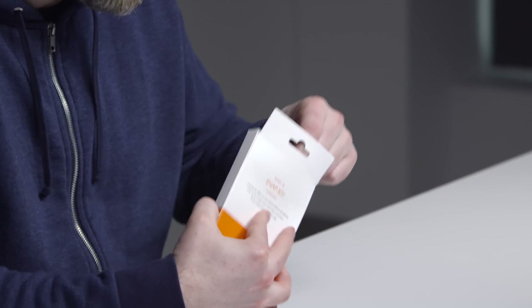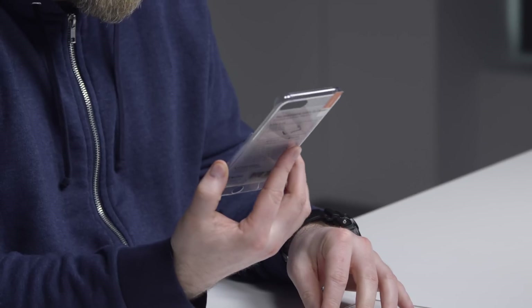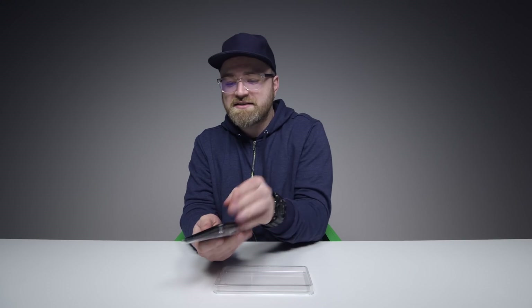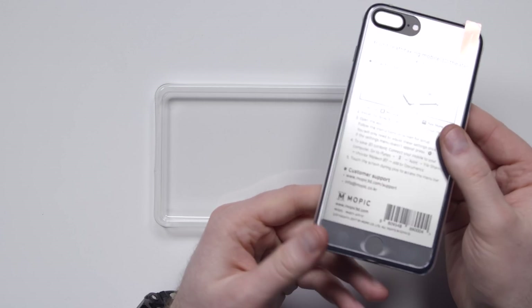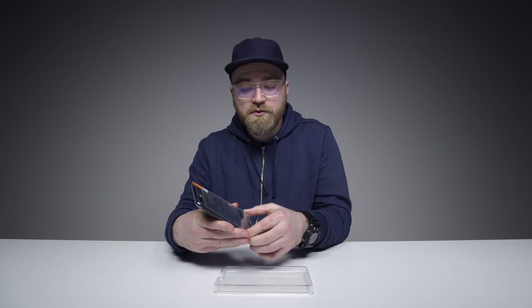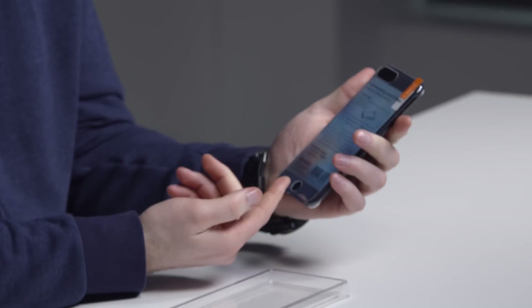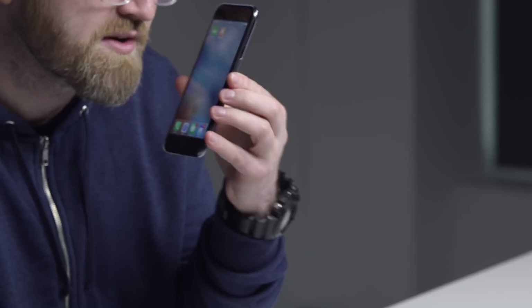Let's crack this baby open and see what's what. A lot thinner than I expected. You wear the case on the back of the device when it's not in use. Just sits on the back of your device. When you want to go into 3D mode, it goes on the front — you can see there's a cutout for the home button. And when you're done, you want to go back to a very, very thin case when it's not in use.